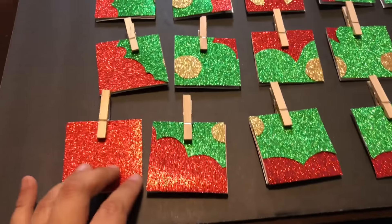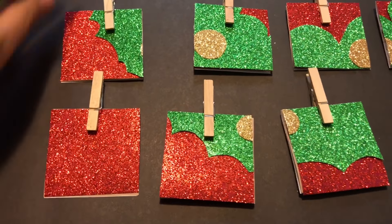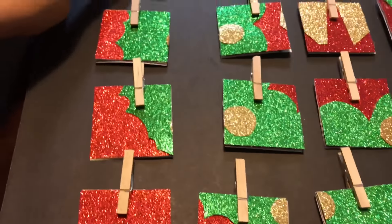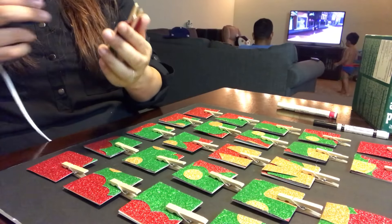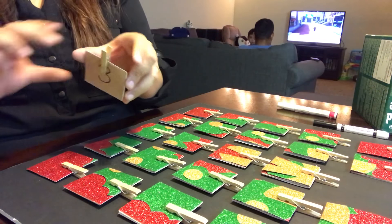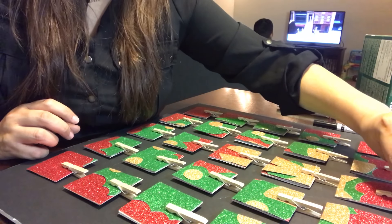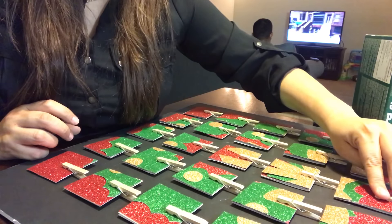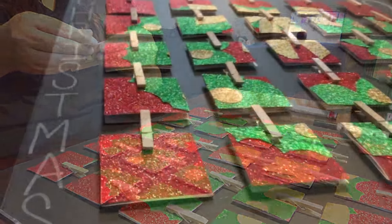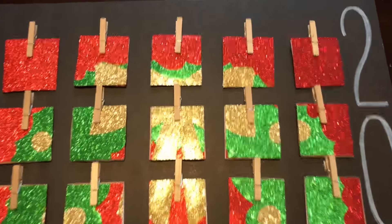Arrange them on your foam board to fit perfectly and space them out evenly. They do have smaller clothespins but I felt the small ones were a little flimsy and would easily break, so I used the bigger ones. Make sure to glue only the clothespin to the foam board — not the actual card — so you can flip it as you're counting down. And this is what it looks like.